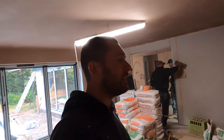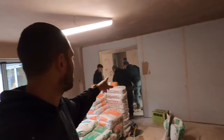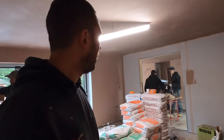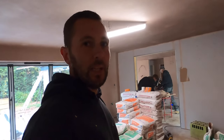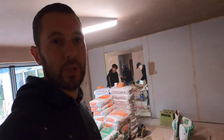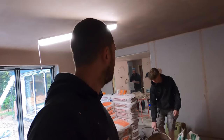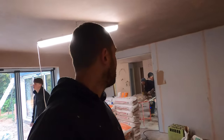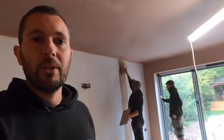Morning guys, welcome back to the channel. Today is going to be a bit different. Lewis is going to be skimming this wall out for the first time — he's never had a go at plastering before. We're going to be doing an apprentice series. Lewis and Kian are both bricklaying apprentices, but on this company you get involved in basically everything, all aspects of the construction industry. Thanks for watching and we'll get stuck in.